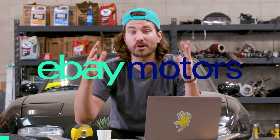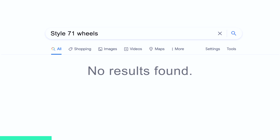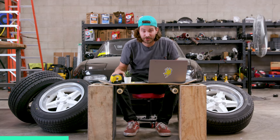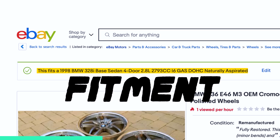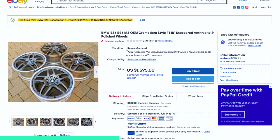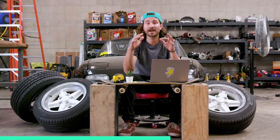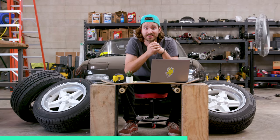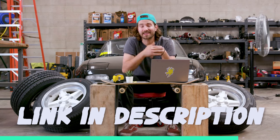Huge thank you to eBay Motors for sponsoring Money Pit. If you're in search of a new set of wheels and you're having a hard time finding what you're looking for, you should be using eBay Motors. Thanks to their proprietary web feature called Fitment, eBay Motors guarantees any part fits the car you're searching for. Whether you want to buy, sell, or just browse, eBay Motors makes it easy to interact with car folk in a secure, trusted online environment. So don't dilly dally on unreliable sites — find exactly what you need by going to the link in the description below.